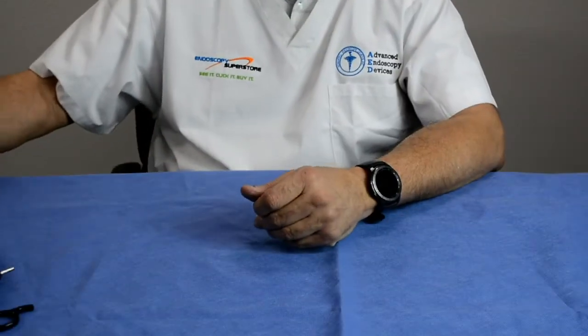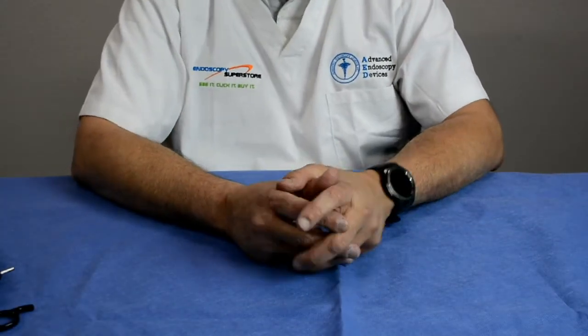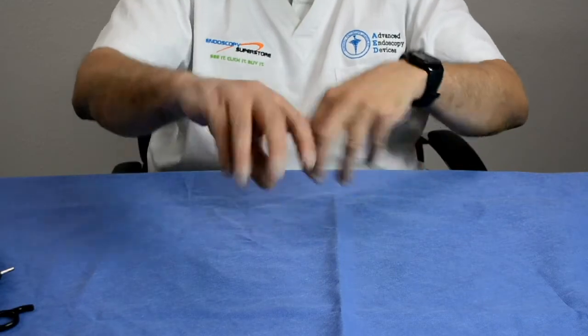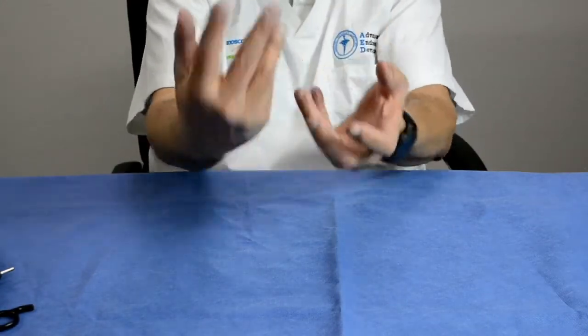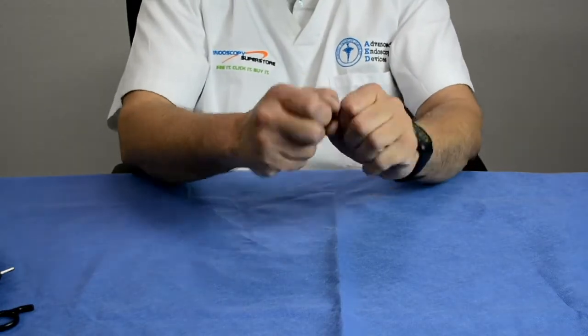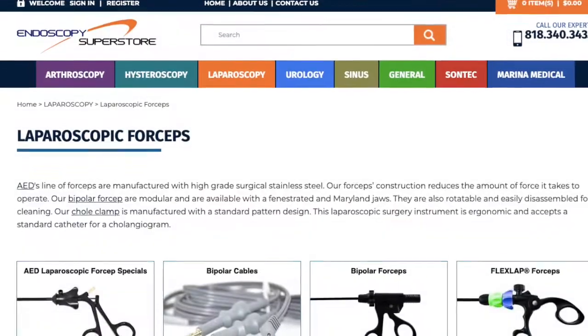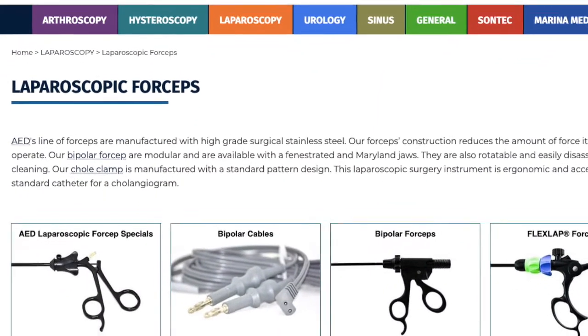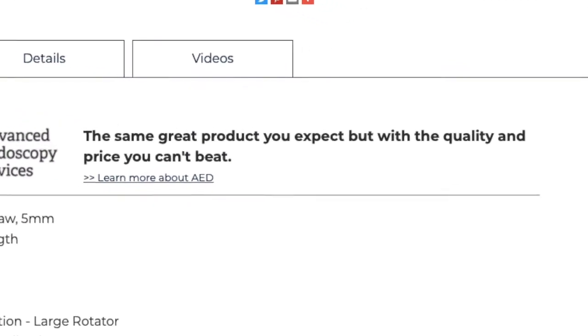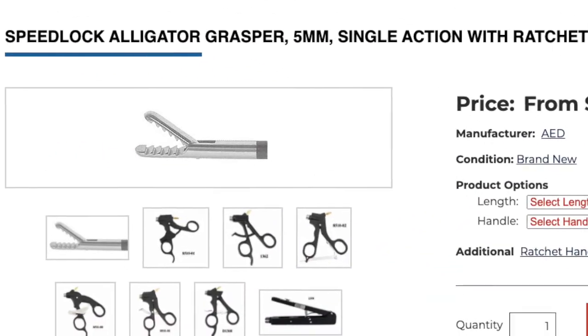As laparoscopic surgeries evolve even more, there will be more styles of instruments where doctors can put their hands inside the instruments and get them to move just like how hands and wrists move outside the body. Thank you for joining us at Endoscopy Superstore. Come visit us at the store — we have all these items in stock, and wherever we can help you, let us know.